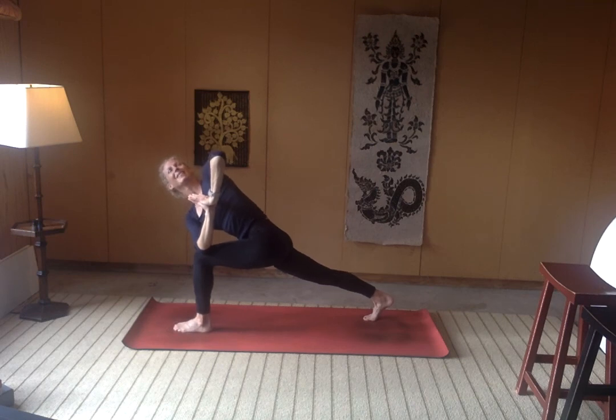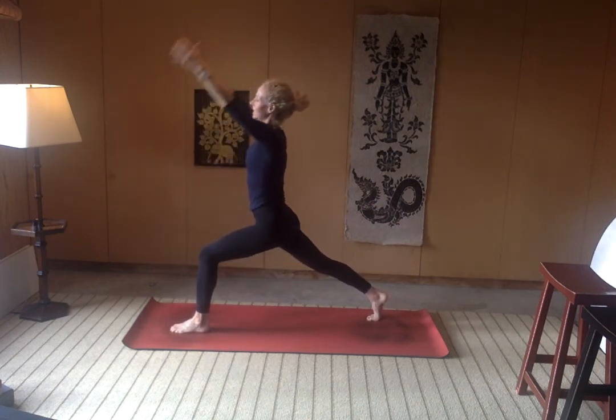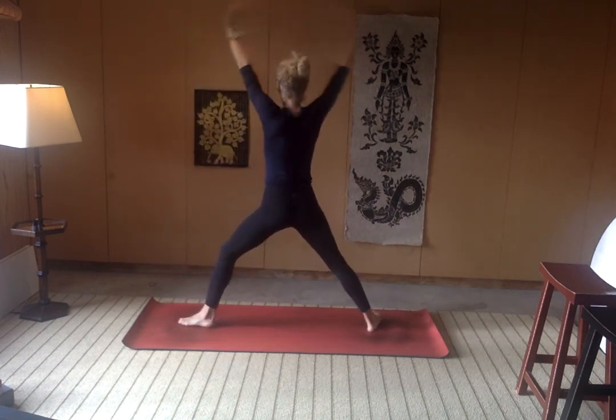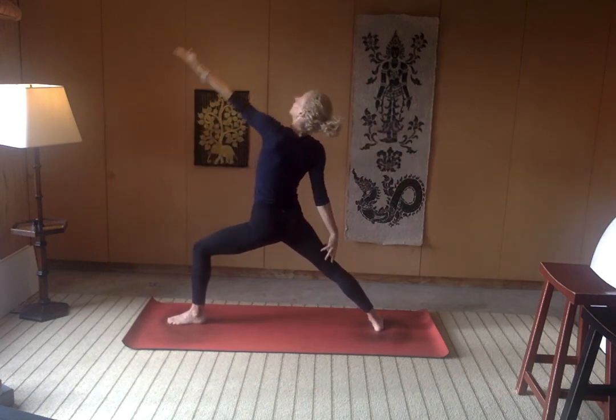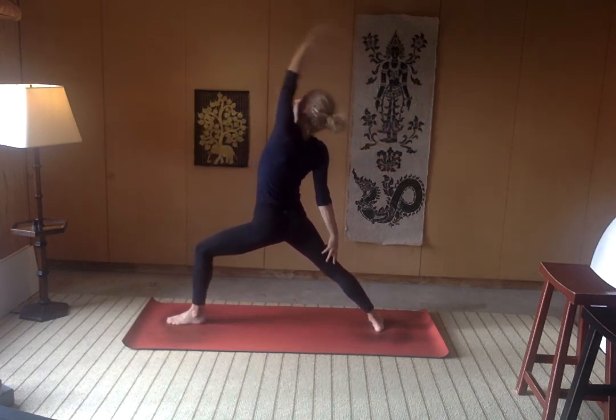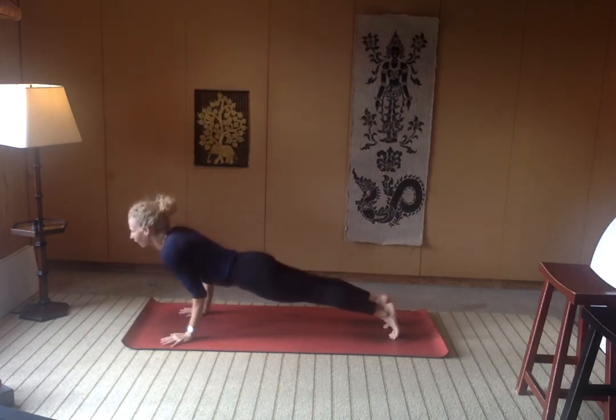Really nice, everyone. Think long line energy through that back right heel. Unwind here — crescent, open up as you exhale to warrior two. Inhale reverse. Exhale, flow through your vinyasa, meeting in downward facing dog.